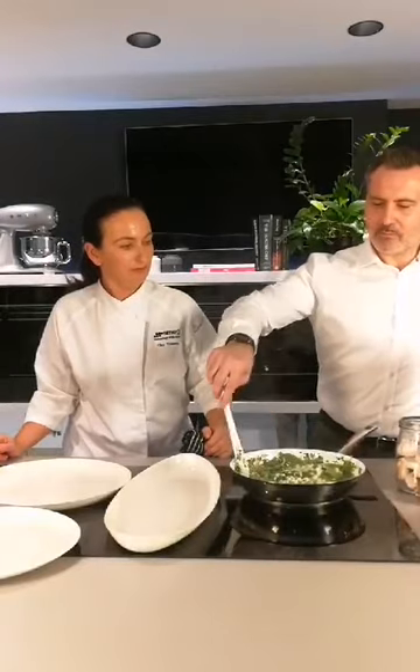Really, what it's about is that it's easy. Cooking's easy — it's not complicated. You've got a few good ingredients, that's all you need. I think that's the secret behind Italian cooking — it's simple.